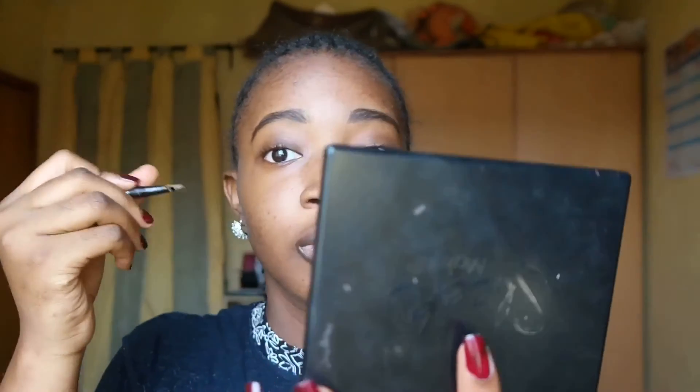I'm going to use this palette - a contour palette with six shades inside - to contour my eyebrows. I've done my eyebrows for now, and I'm going to go to my eyes.